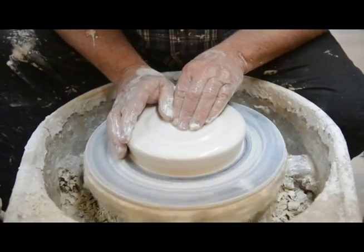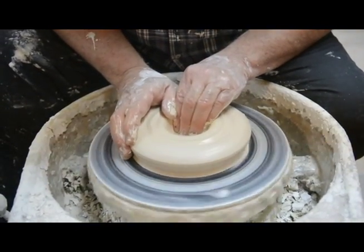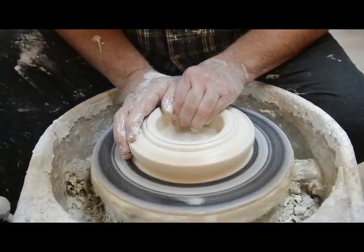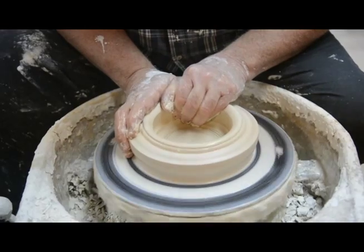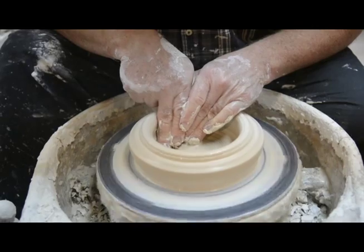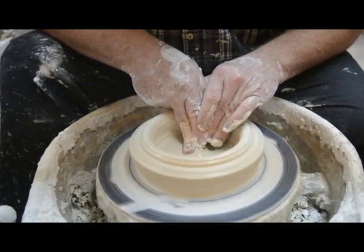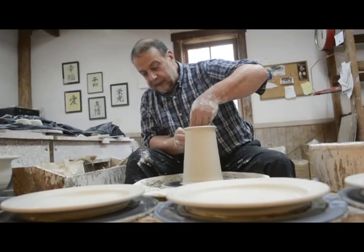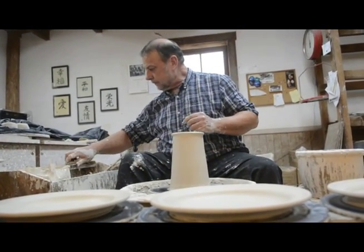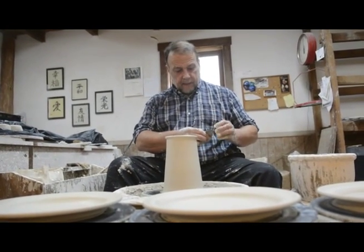Well, I suppose from nature. A lot of these forms are probably found in nature. We kind of let the clay tell us what to do with it, making a lot of decisions as you go along making a pot. So you sort of have a basic idea when you start and then sort of see where it goes.